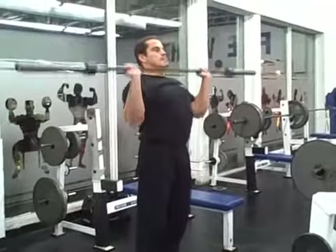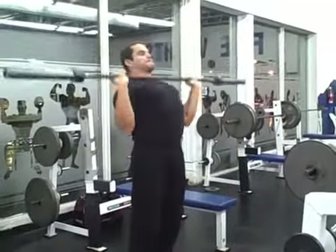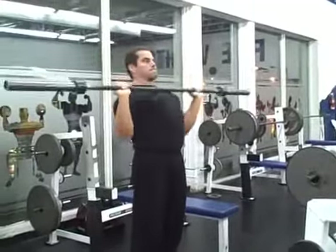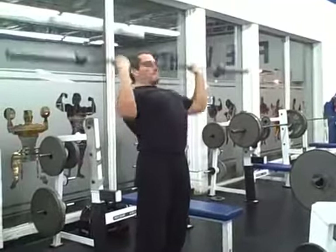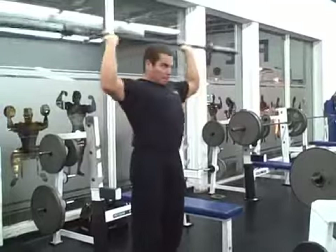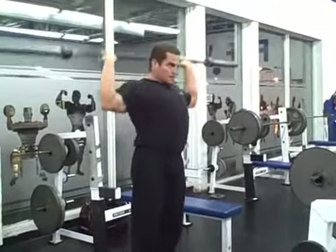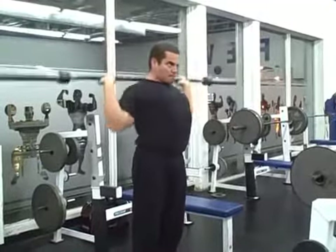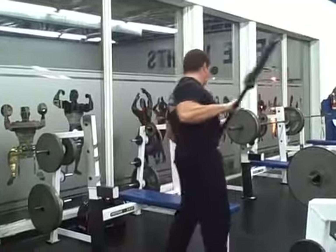To finish things off I like to do the Bradford press. This is a unique shoulder press variation where you simply press the bar high enough to clear your head and alternate pressing it to the front and to the back. For this I just like to use the empty barbell and go for high reps — probably four sets of 25 reps to get a hundred total reps at the end of my shoulder workout and really burn out the delts. This doesn't look like much, but trust me, at the end of your workout when you're really fatigued, this burns like crazy.